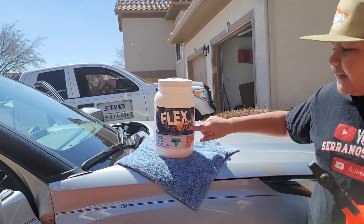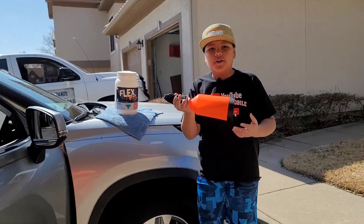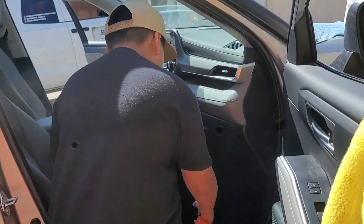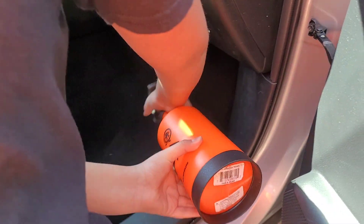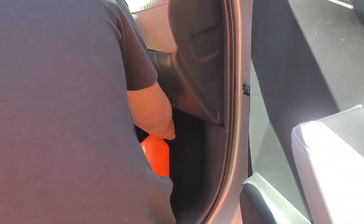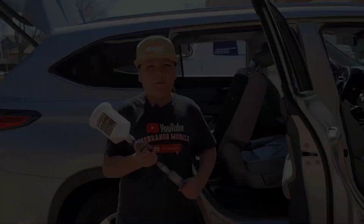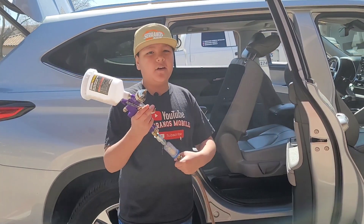On our last step, I'm using the Flex Citrus pre-spray. Let me show you how it works — you go down to your carpet, spray all of your pre-spray or whatever solution you're using, really just spray it down onto your carpet, and it's as easy as that.